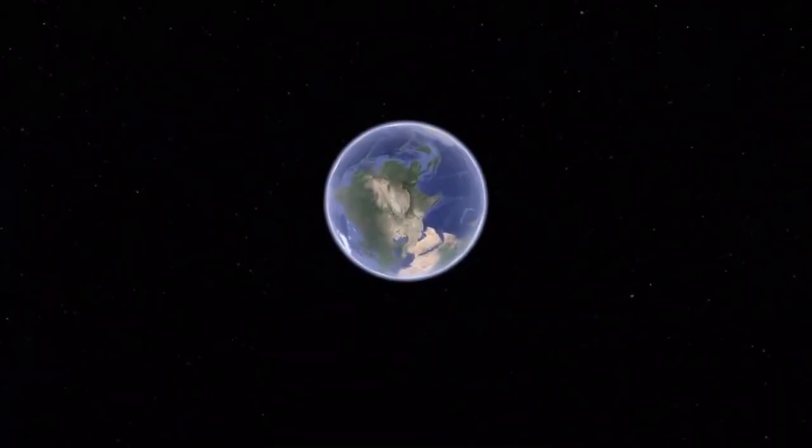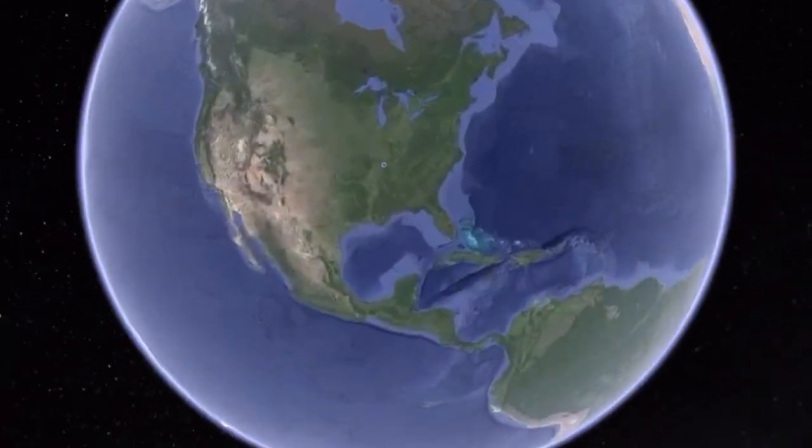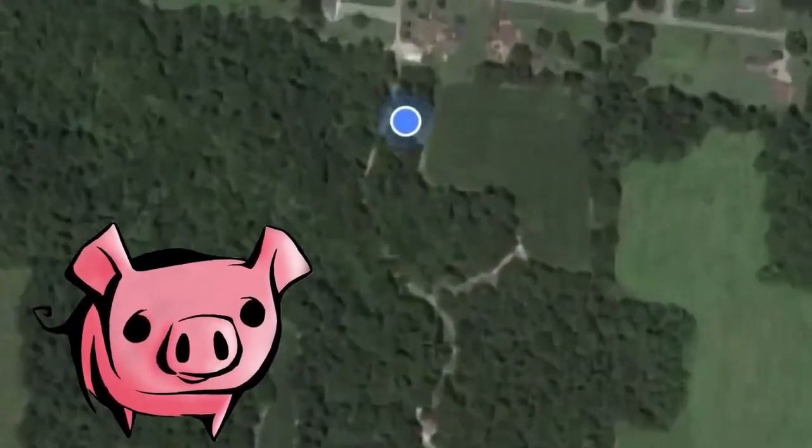We've been working on our geothermal tubes for the high tunnel. We put a hundred foot, four inch corrugated plastic pipe in the ground. We've got about half of it buried.